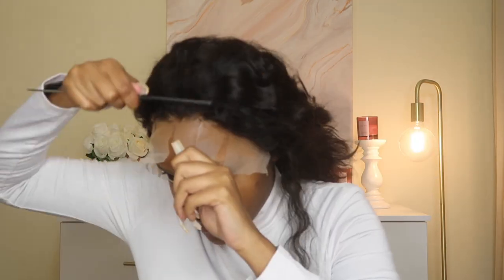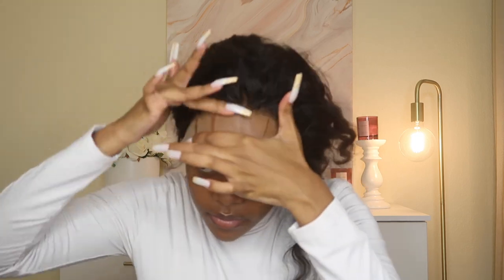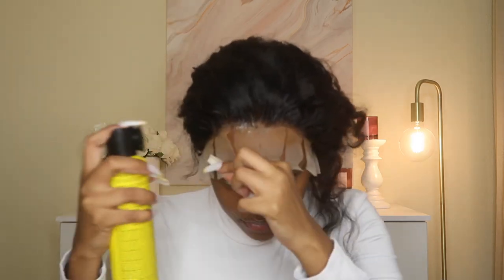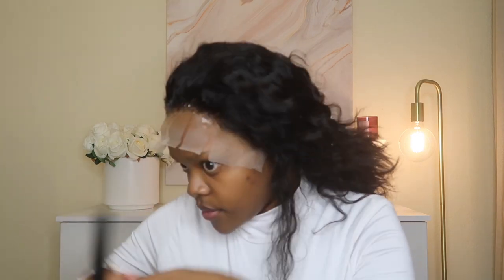I'm able to push the hair away from my face and pull the lace as you can see. Very, very simple install. And then I'm going to put a wrap around my head to lay the hair down.